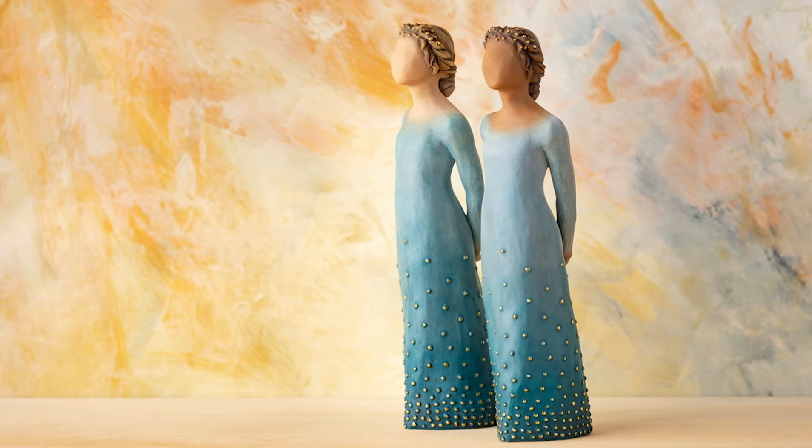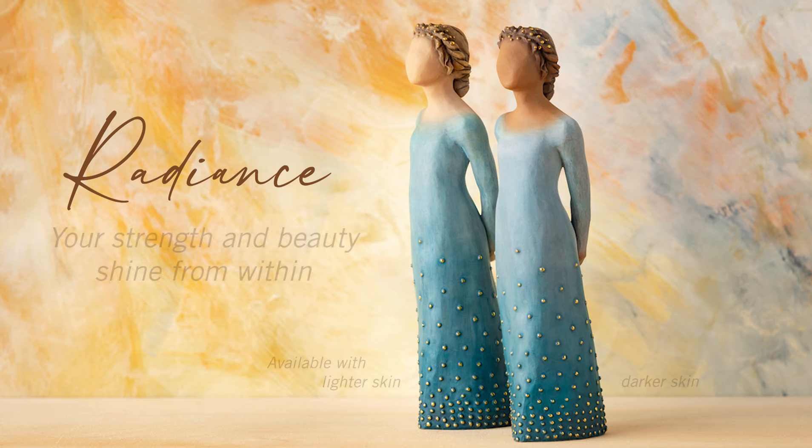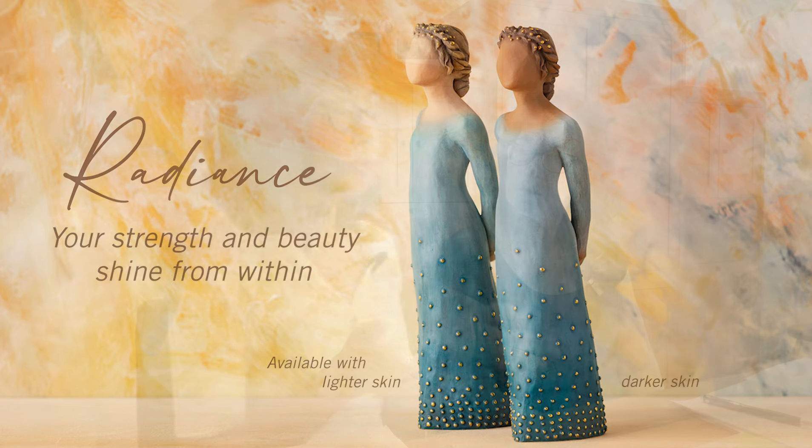I'm very excited to show you Radiance, and the sentiment is your strength and beauty shine from within. As you know, Willow Tree is open to interpretation. We want to keep it that way, and so your thoughts, your comments are just as valid as mine.